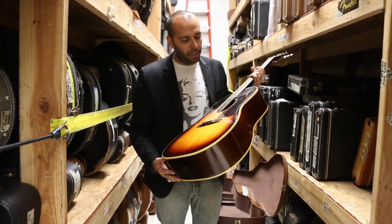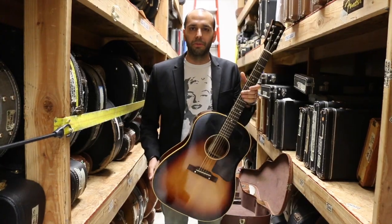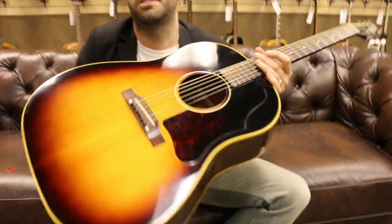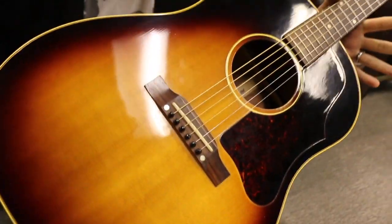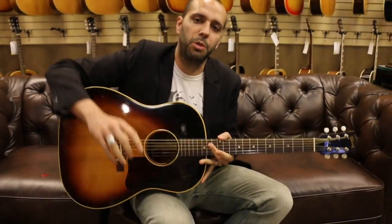Let's go out to the couch. We'll hit it with the fingers. We'll strum it with a pick. We'll see why this thing is one of the most revered models of all time. Alright, we're out front. We have the 1957 Gibson J45, original sunburst finish. Let's put it through the paces here. We'll start with the fingers, we'll move to the pick in a little bit.